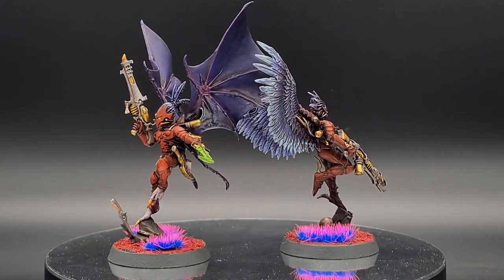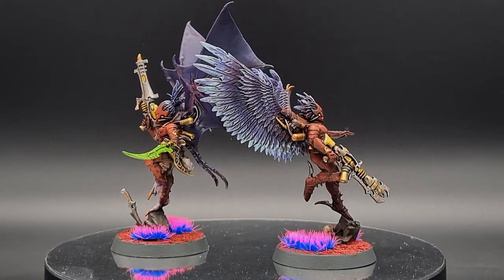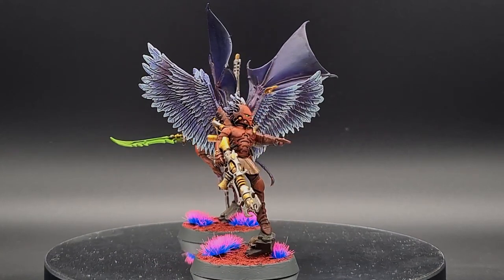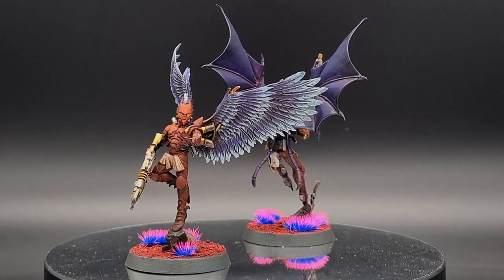Welcome hobby enthusiasts! I'm Bene here at Minimal Tabletop, and today I want to show you how you can paint wings super quickly and easily using these Tricari Scourges, because someone from the community asked for it.